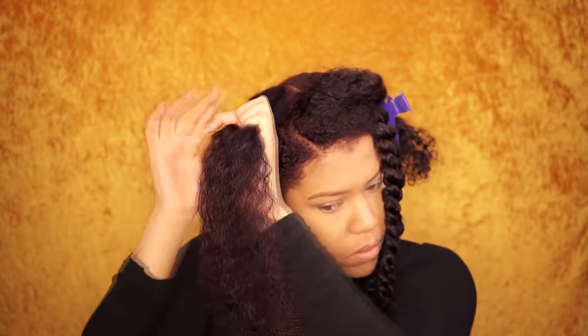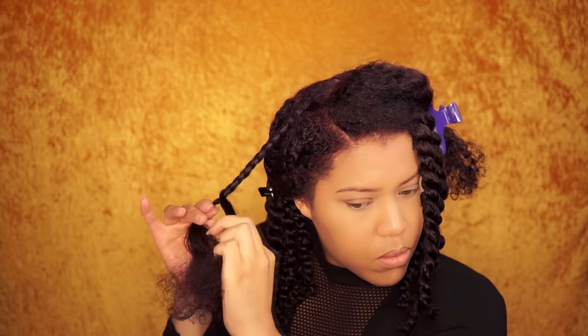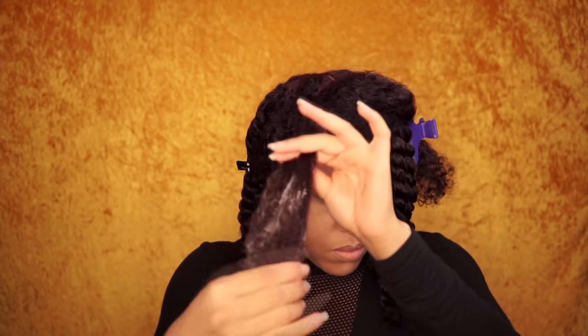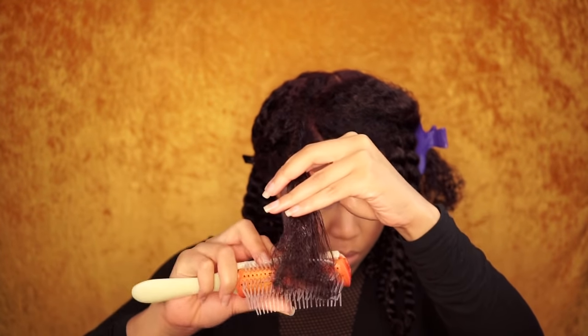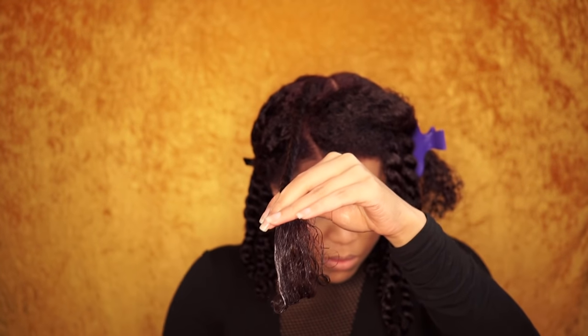I never do my twists on soaking wet hair — it will take a long time to dry. I always add more products on the ends because my ends are the driest part of my hair. And again I use my Denman brush; this will give you the definition you want. You see the work of the Denman brush?